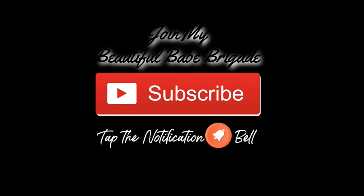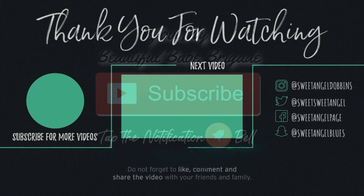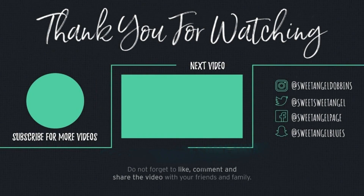I wanna thank y'all so much for stopping by, beautiful babes. Please like, comment, and subscribe. Please share your girl with your world — y'all know I appreciate everything. Y'all take care until next time. Bye!